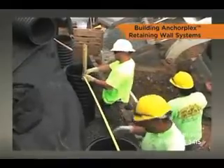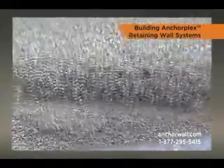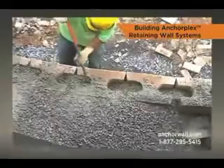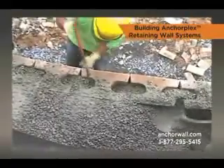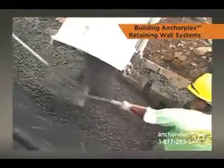Once the wall units are stacked to a height of two feet, place the first lift of structural backfill behind the blocks. Work the mix into all voids between the blocks. The mix should be stiff enough to fill voids but not leak through the face of the wall.